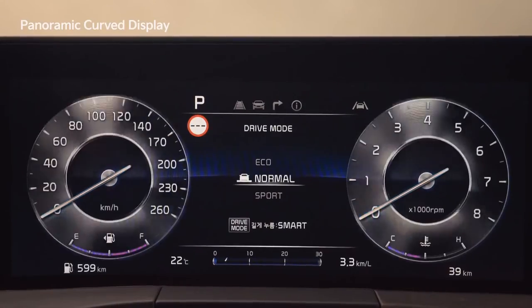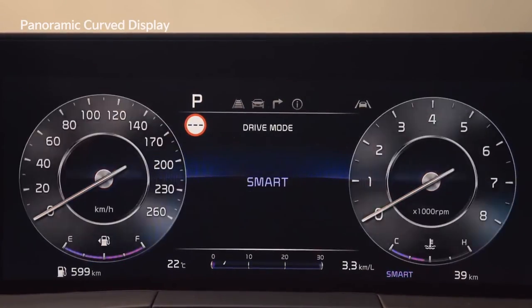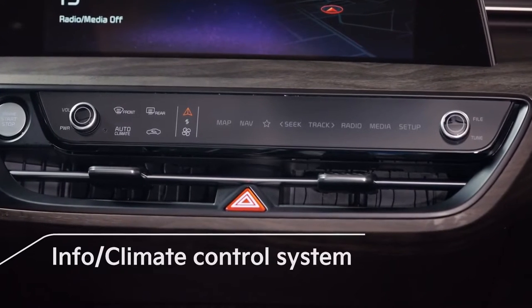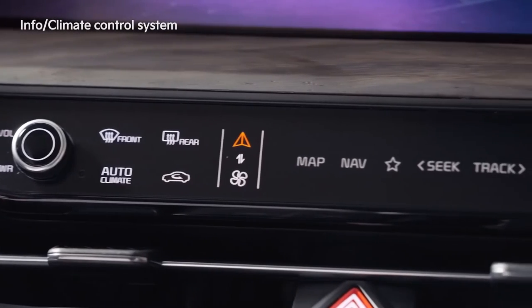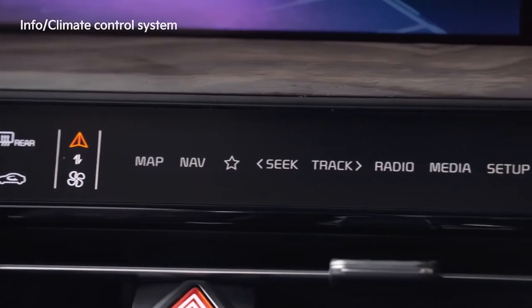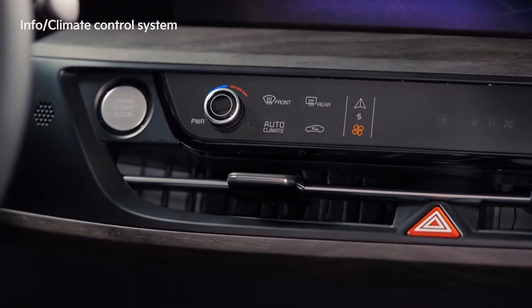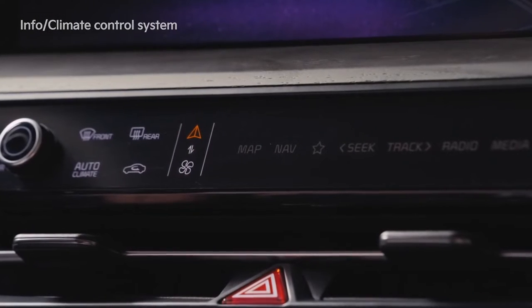In the platform cluster, you can change the color depending on the drive mode. The infotainment buttons and climate control buttons are integrated into an info climate control system with a simpler layout, creating a neat center fascia. Tap the info climate conversion button to easily switch between the infotainment and climate control modes.